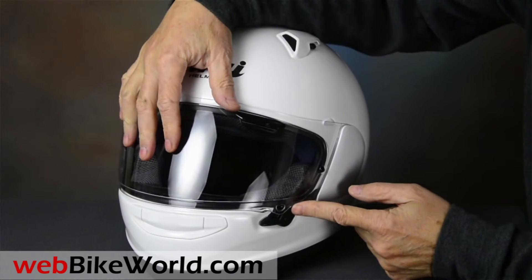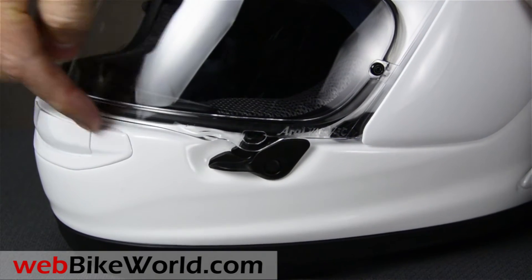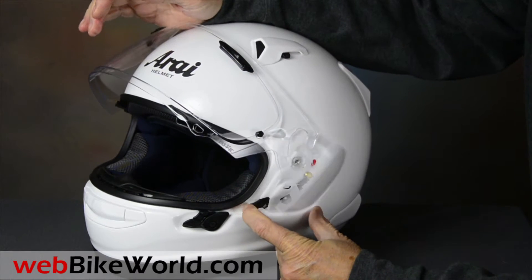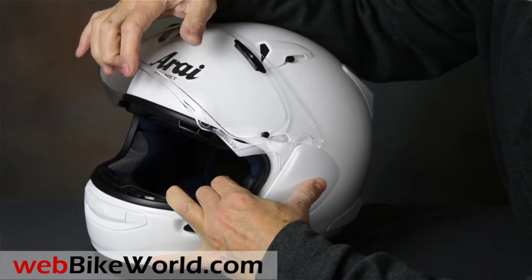The face shield has the new Arai visor lock with a rubbery feeling release that allows a city defogging position. Push the lever in and the side plate pops off to remove the face shield. Line up the clips and lift the visor slightly, and the side plate snaps back into place.